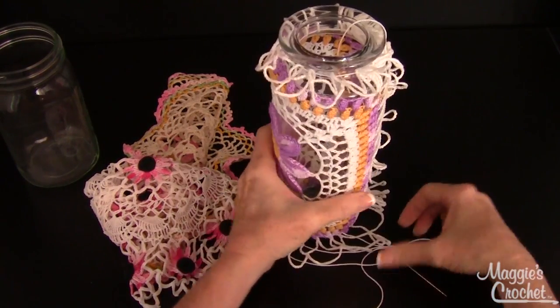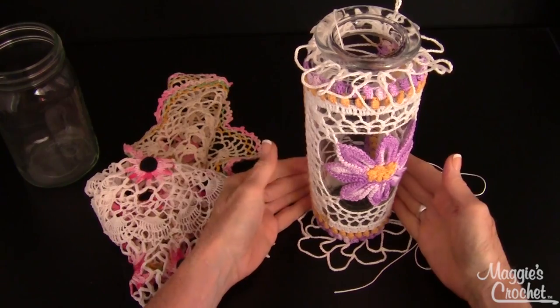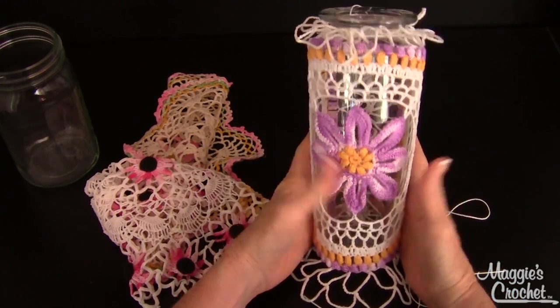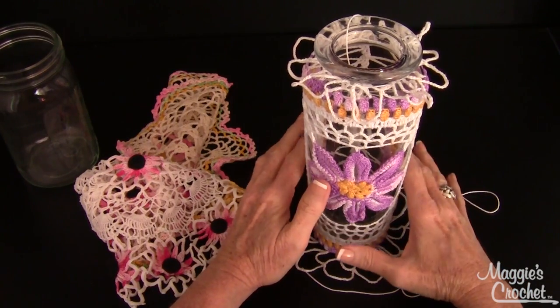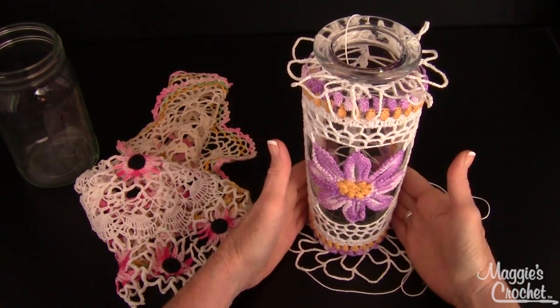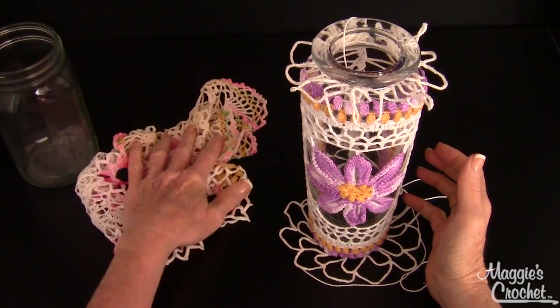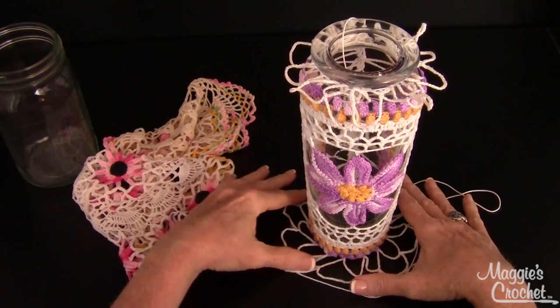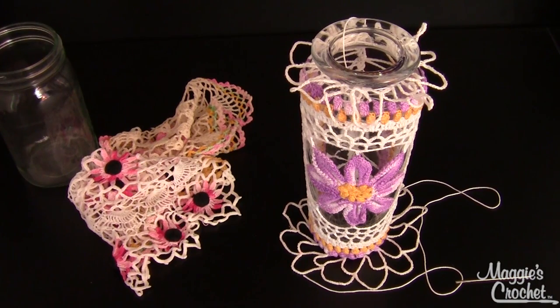That's basically how you make it. I'll just secure this end and it's good to go. If I ever want to pull it off, there's no damage done to the vase. I think it's going to be gorgeous — I may put the flowers in it for my new office video. That is how you cover a jar or a vase in a doily. You just have to be flexible with whatever vase and doilies you have. Thank you for watching and please visit maggiescrochet.com.